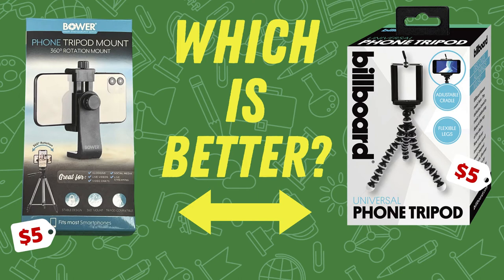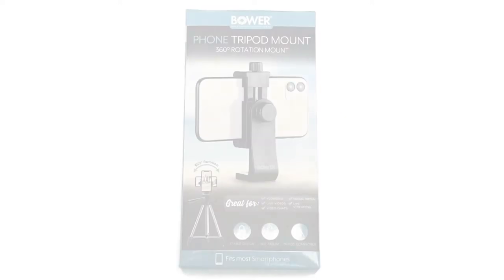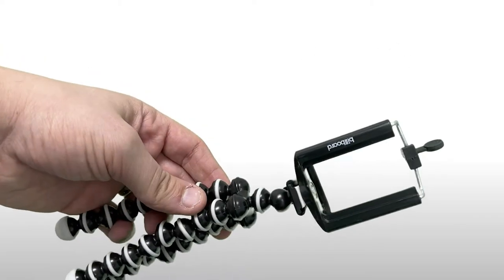Are you in the market for an inexpensive phone tripod mount? I'm going to talk about two that I've recently purchased and give you my recommendation of which one is better. There are two choices I want to share today: the Billboard Universal Phone Tripod and the Bauer Tripod Mount, which is a 360-degree rotation mount.